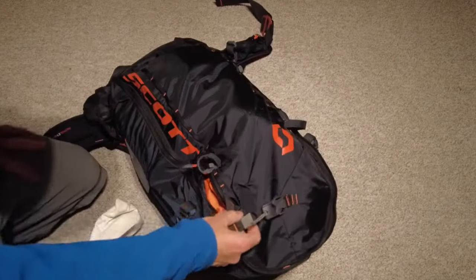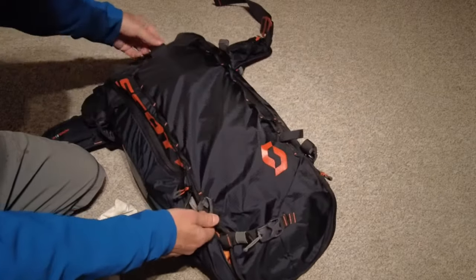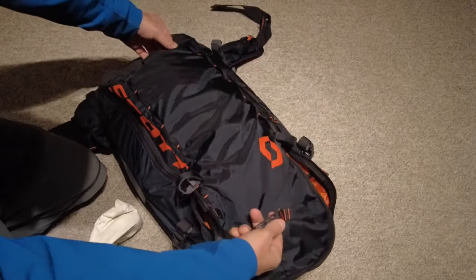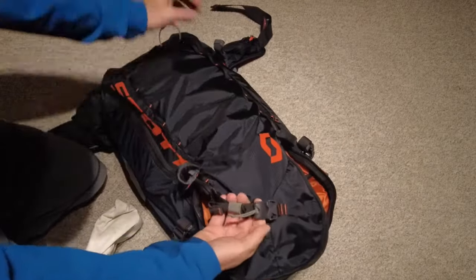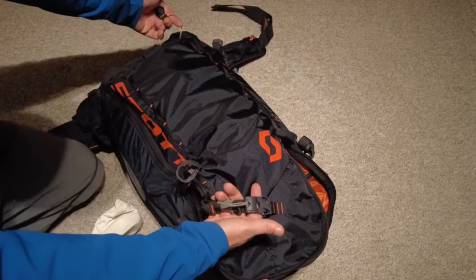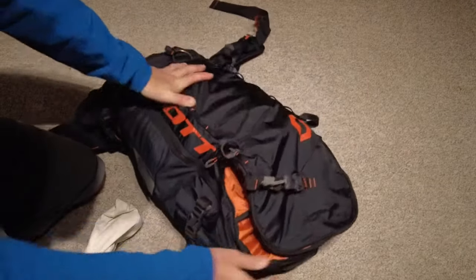Other features on the outside of the pack: ice axe loops here to put down and into the base. You've got your main ski carry, which is a nice ingenious little option — you pull this out, slide skis in, tighten it up, and then there's a buckle system at the top. Always use this for ski carrying when in avalanche terrain, as it will still allow airbag deployment to happen.